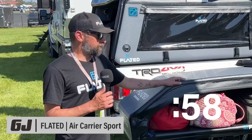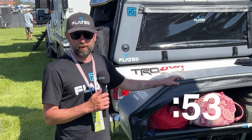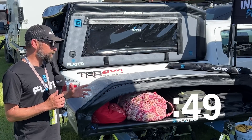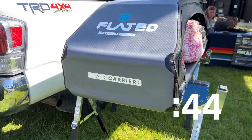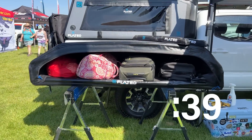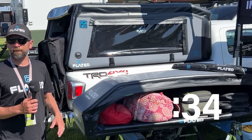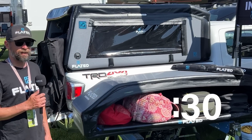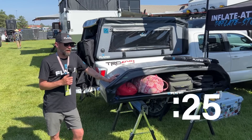Hey, I'm Ryan with Flated. Today we're showing off our brand new Air Carrier Sport, which is the world's first inflatable rooftop cargo carrier. This model is new for us because it's longer, narrower, and more sleek — designed to fit skis, snowboards, and even surfboards up to 6'6". The beauty compared to other plastic or composite carriers is when you don't need it, you can deflate it, roll it up, and it goes in a bag. No more hoisting it up in the garage. It fits on almost any automobile with four doors or a roof rack. It's available now at $7.29.